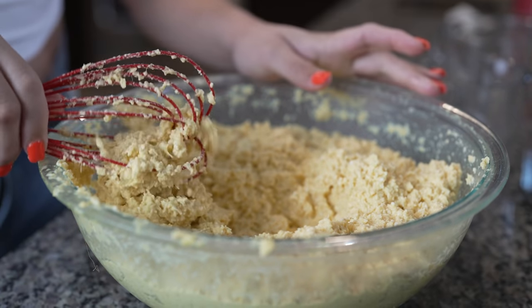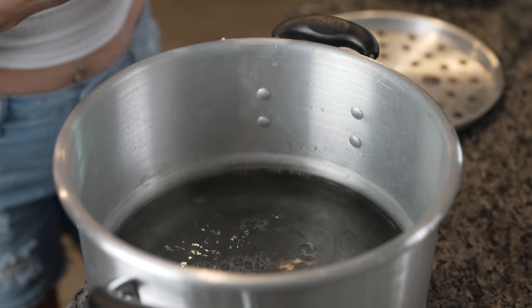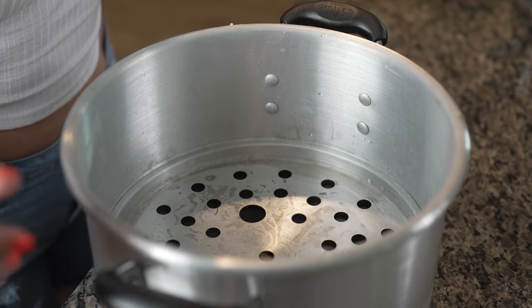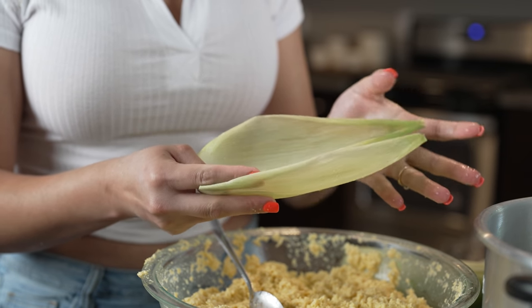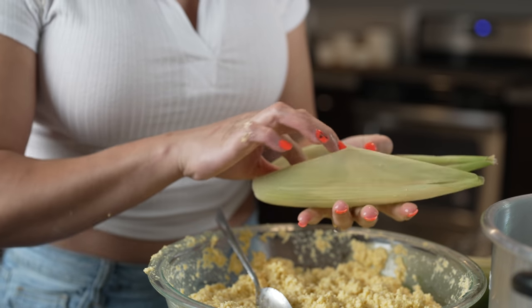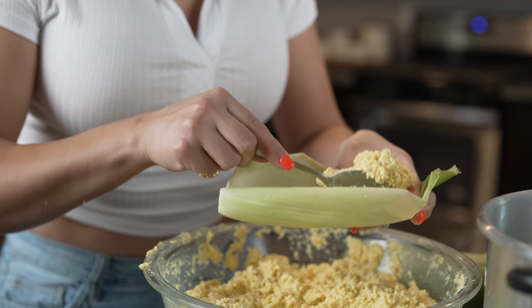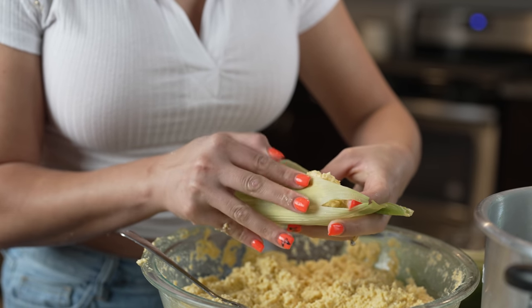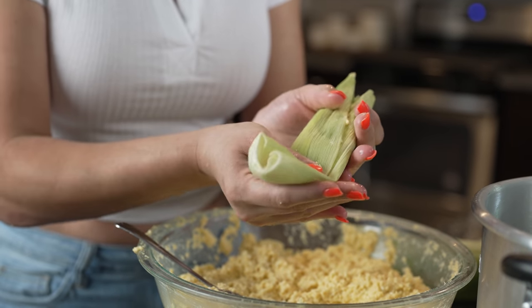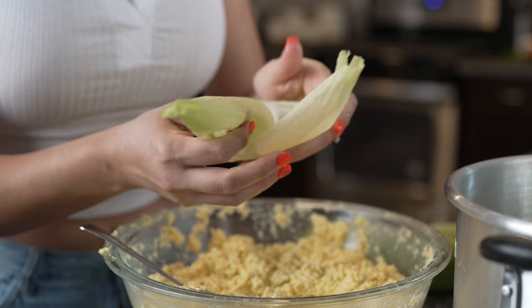Now we are ready to make our tamales. I'm going to grab my steamer pot and add hot water — this steamer pot is from Walmart. Just put the rack on top. Now we're ready to wrap our tamales. Grab a corn husk — mine are on the smaller side so I'm going to stack two of them. Add about two spoons of masa, fold it, close it, and overlap. Fold the bottom up just like making tamales, and place it in the steamer pot. Repeat the same process until all tamales are done.